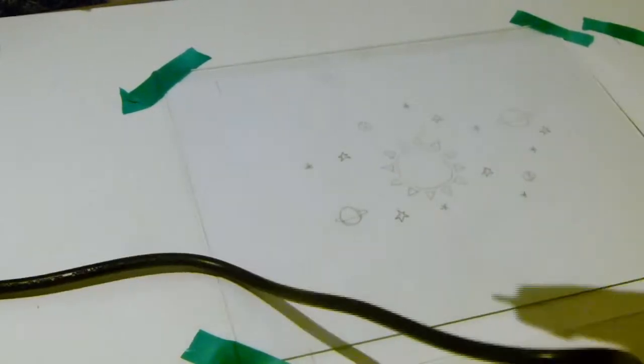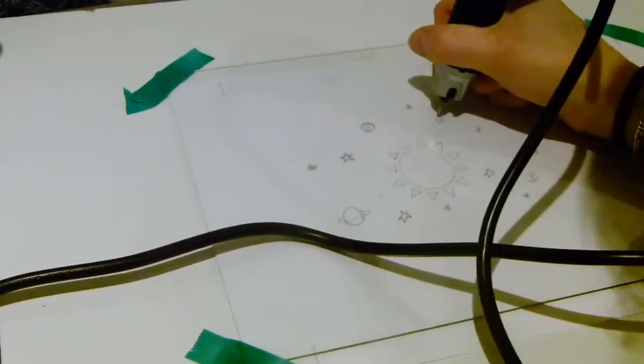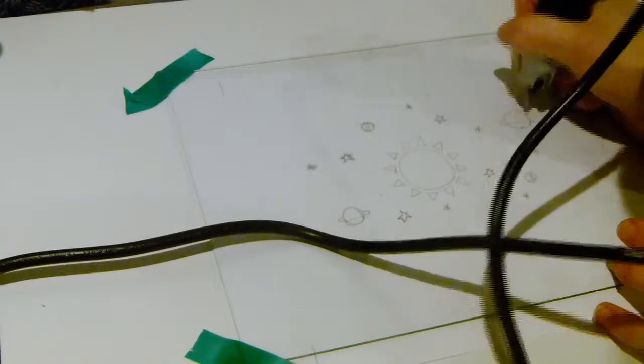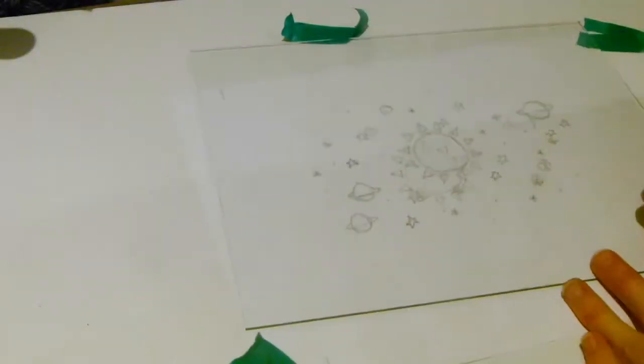Once you're all happy with your design, it's time to plug in your engraver. You can adjust the settings — I started off quite light with a low number, but I actually ended up going to a higher number as well, just so that it was a little bit deeper and easier to see. Then basically all you want to do is trace your design with the engraving pen, going very carefully because it does have a tendency to jump sometimes. So just go really slowly, really carefully, really gently, and you should end up with your design on your piece of glass.